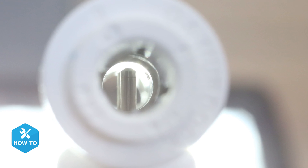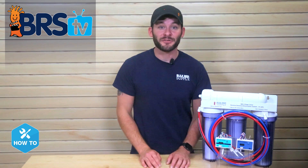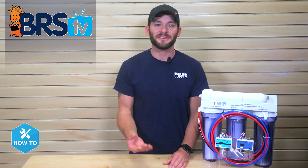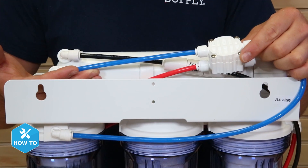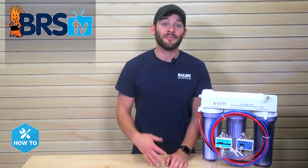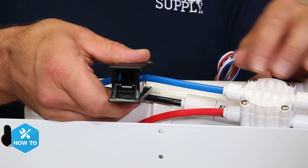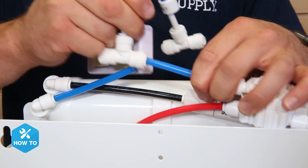If you only see one, you can simply spin the sensor until two are visible. Since the sediment filters and carbon blocks don't remove TDS, the first place I would install a sensor is right after the RO membrane on the blue product water line. This will give you an indication of how well your membrane is filtering the TDS from your tap water before it gets to the DI stages. All I have to do is cut the line and install the sensor with the push connect fittings.